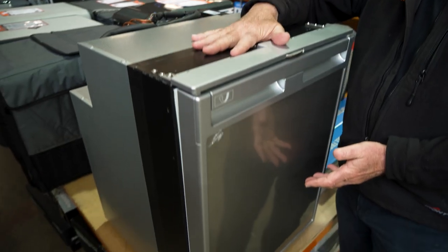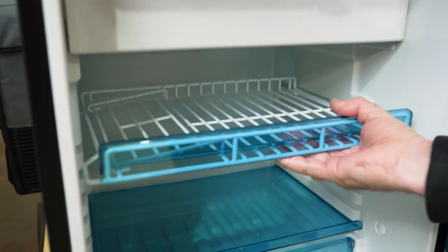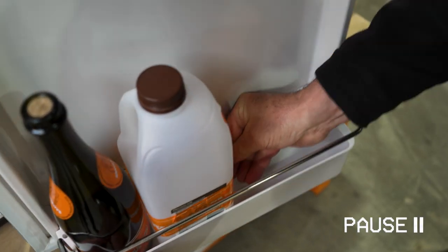This is a built-in unit, suitable for caravans and motorhomes. It has a Dometic compressor at the back with enough space for two people going away for two to three days or even longer.